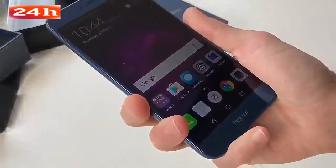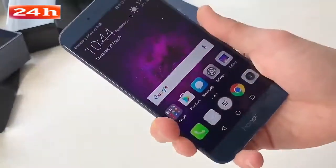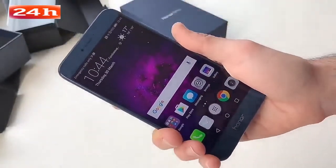So that in a nutshell is the Honor 8 Pro. We're going to give it a full testing out — stay tuned for our full camera review. I'm also going to do lots of comparisons with other big Huawei and Honor handsets. If there's anything you want to know, just let us know in the comments below. Thanks for watching, bye bye.